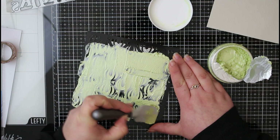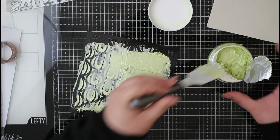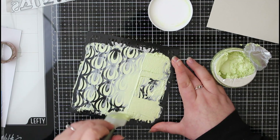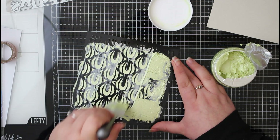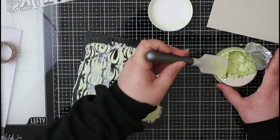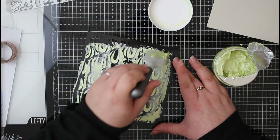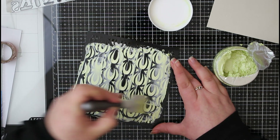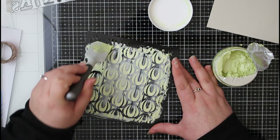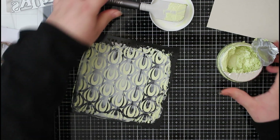I sometimes forget that stencils can be used for lots of different kinds of techniques — it doesn't just have to be ink blending. There are so many different kinds of pastes, mousses, and products on the market you can use with stencils. This is my first experience using the Nouveau embellishment mousse — I've got the glimmer paste as well, which I've shown in previous videos. It's just a really nice change to get a little bit messy and create something with a little bit of texture. You want to be careful when taking the excess off your stencil that you're not taking it back out of the design — just take what's on top.